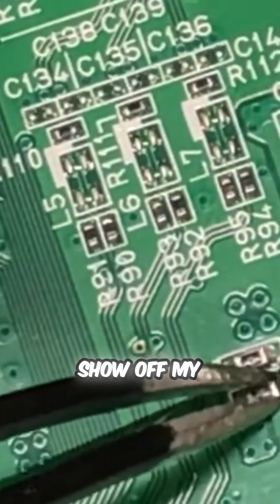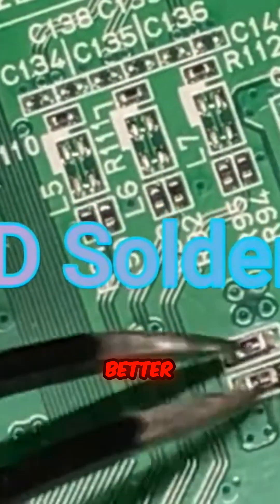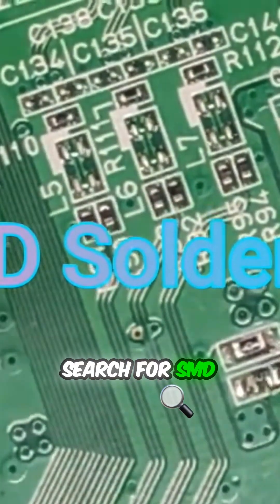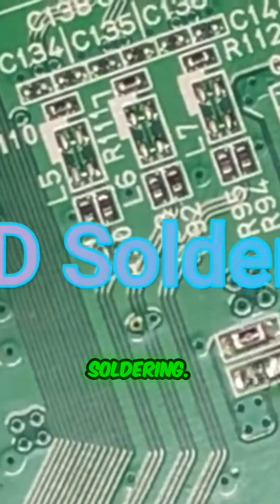I'm not going to show off my soldering skills — there are better tutorials. Just go to YouTube and search for SMD soldering.